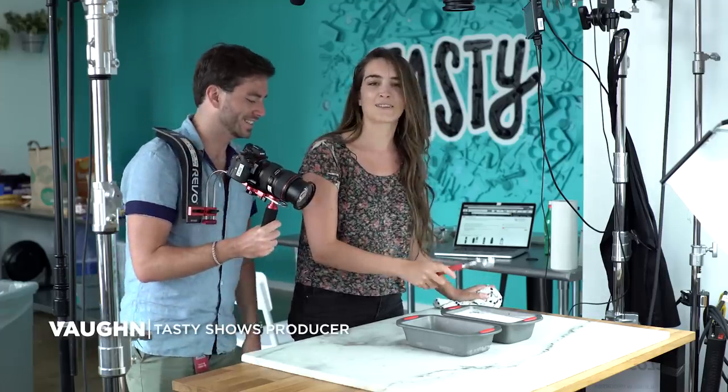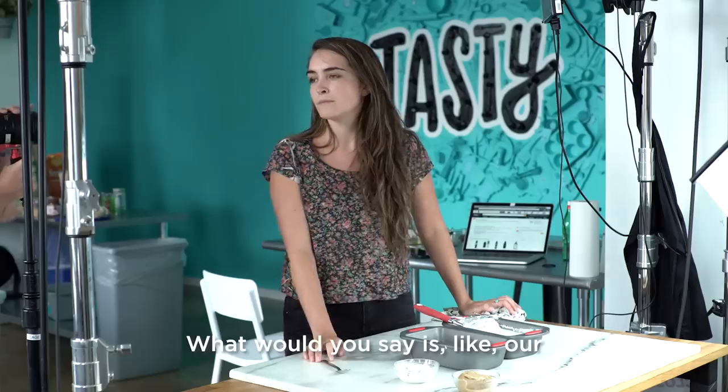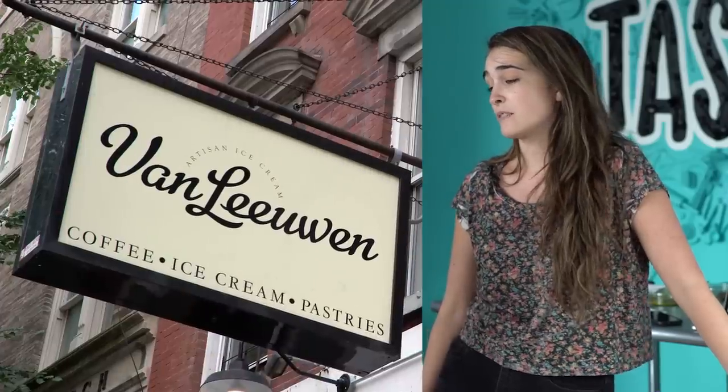That's not ideal — that's not the sound you wanna hear. It tastes like a banana. What would you say is our frame of reference for vegan ice cream? Van Leeuwen is really delicious. But do you think they would, like, give us tips? Should we go to Van Leeuwen?